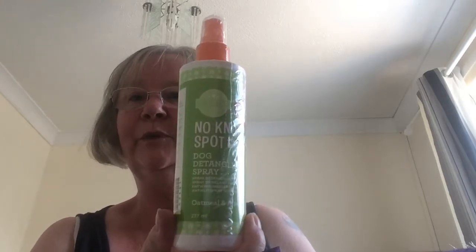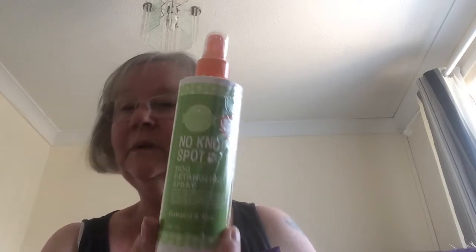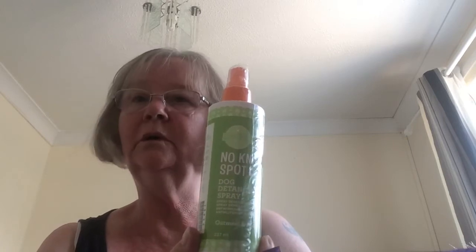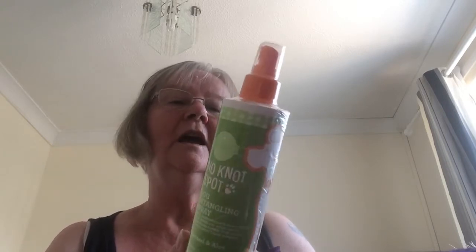Another product in here is the No Knot Spot, which is the Dog Detangling Spray, and this is in Oatmeal and Aloe. Like the Best Buds Suds shampoo, it comes in all four fragrances. This is great for getting the knots out as you're brushing your furry friends. I have seen some people use it on themselves or their kids — I'm not saying you should do that, but I do know that people do.